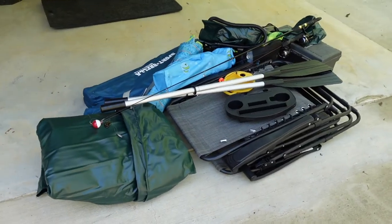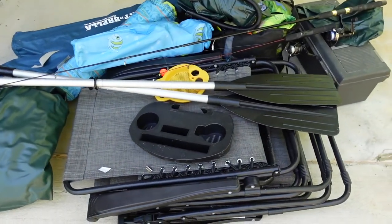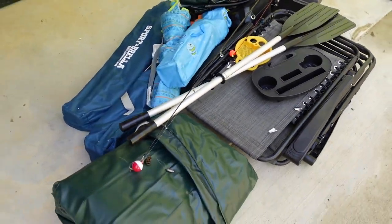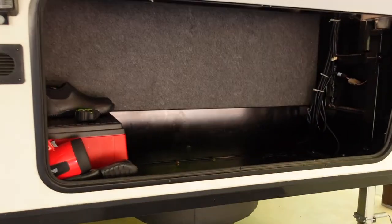I've emptied everything out of the front storage compartment to give you an idea of just how much stuff you can fit in there once the spare tire is removed. I probably had it about half full, maybe a little bit over half full. It's really amazing just how much space gets opened up once you pull that spare tire out.